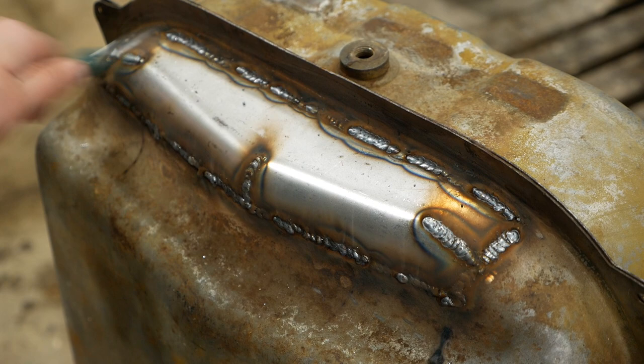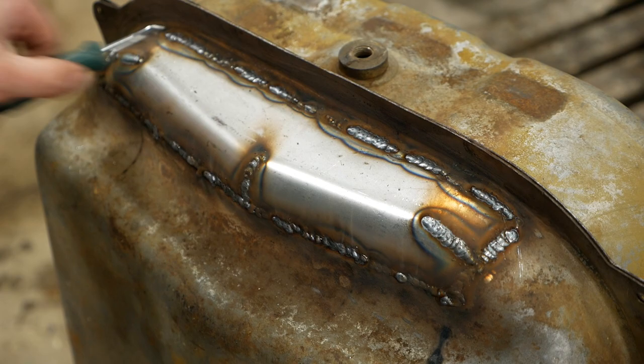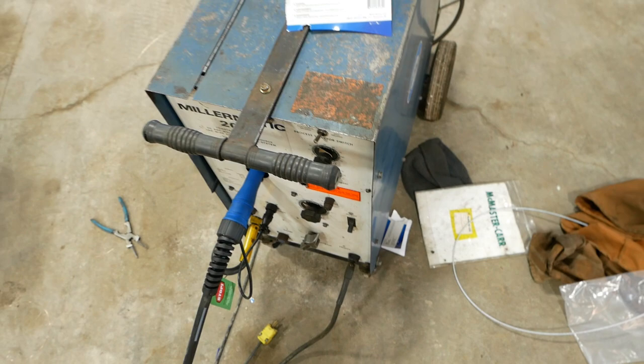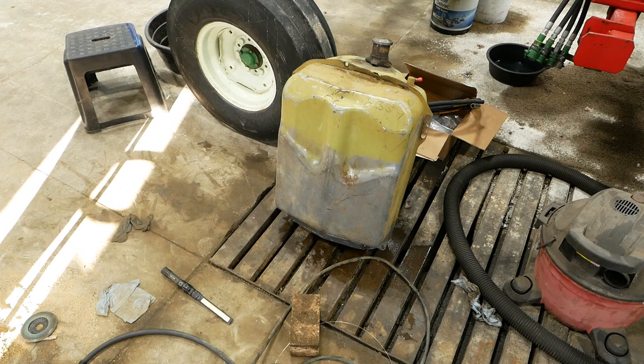I think that'll work. I'm going to clean this up a little bit and then we'll flip it over and see how much it leaks. It's done - it holds water. I'm over it.